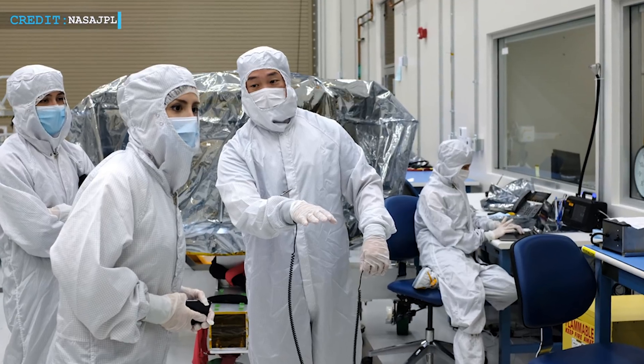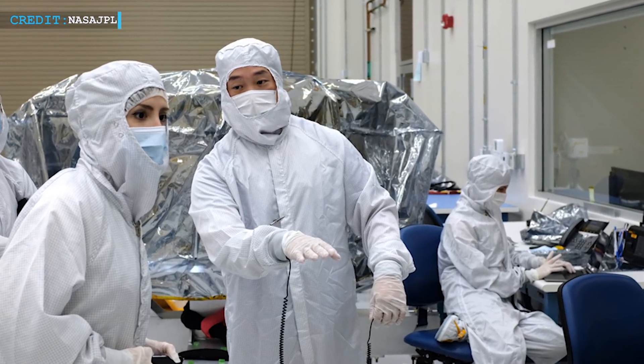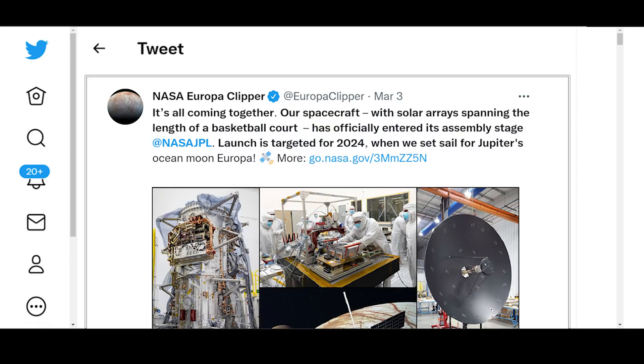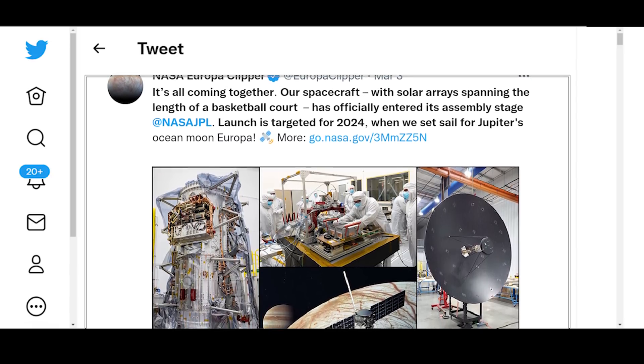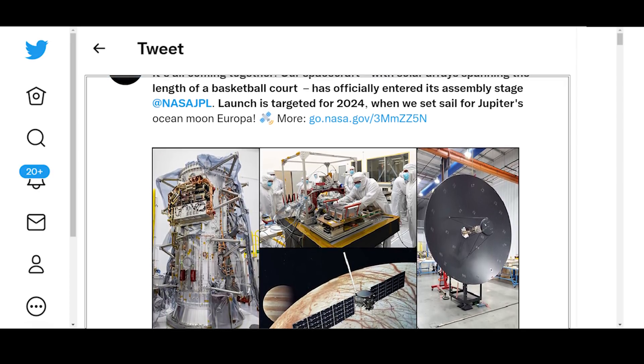Recently, NASA stated that their teams have initiated the assembly work of Europa Clipper at their Jet Propulsion Laboratory in Southern California. On the 3rd of March, in a tweet, NASA stated: 'It is all coming together — our spacecraft with solar arrays spanning the length of a basketball court has officially entered its assembly stage at NASA JPL.'